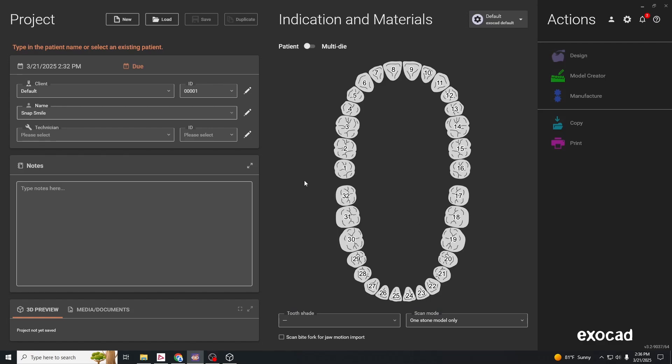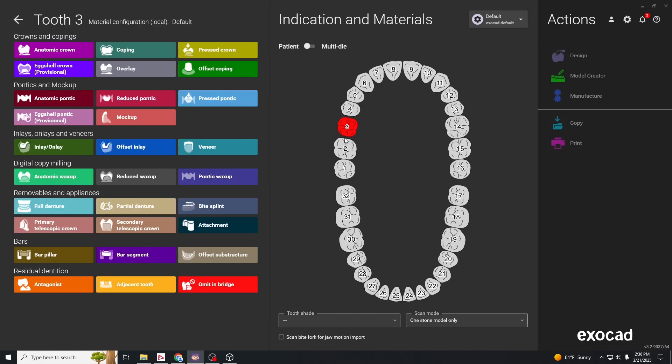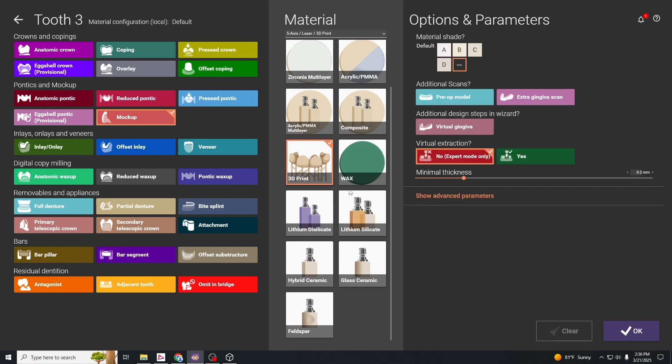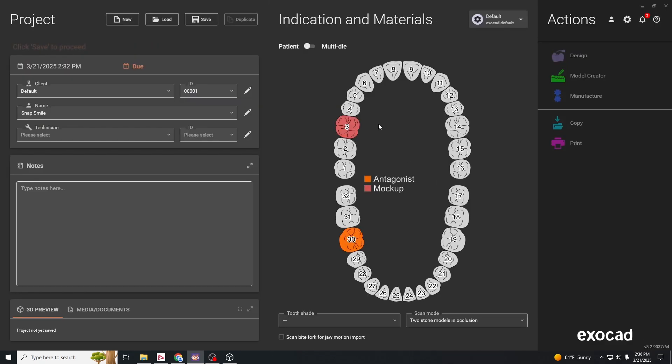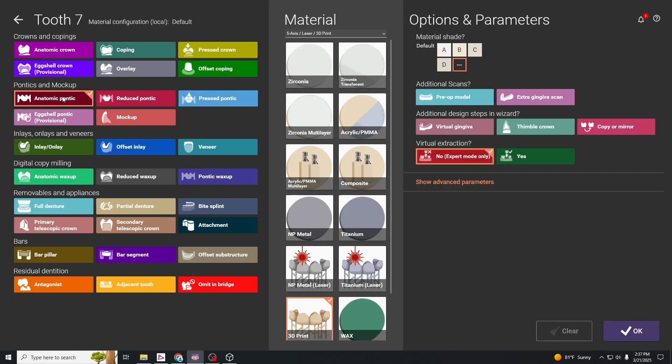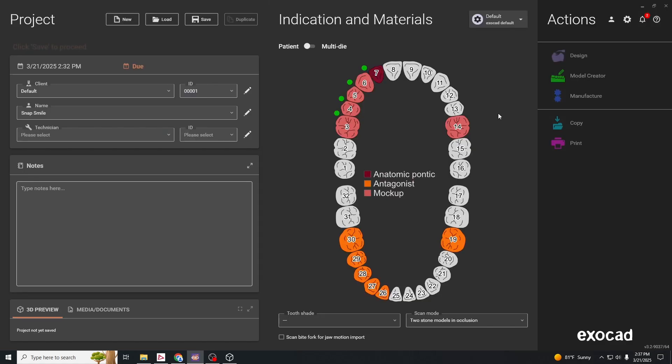In this video we're going to show you how to do a snap-on smile. Click a tooth that has a natural tooth in place, then hit mock-up, click on 3D print, and hit OK. Holding down the control button, you can select the other teeth that have natural teeth in place. On your pontic teeth, hit anatomic pontic and then hit OK.